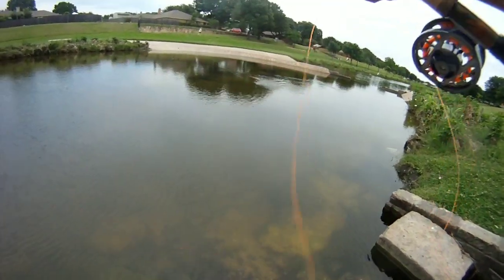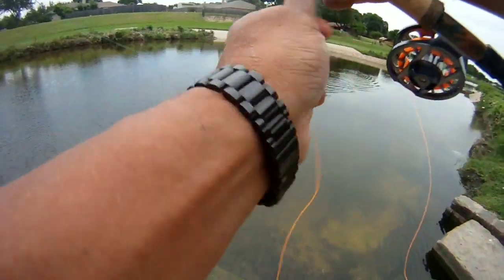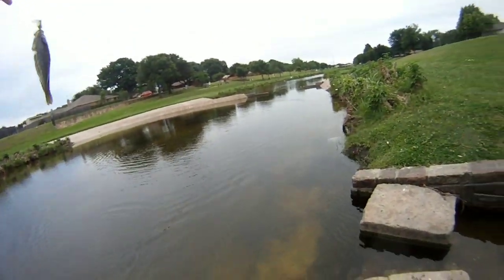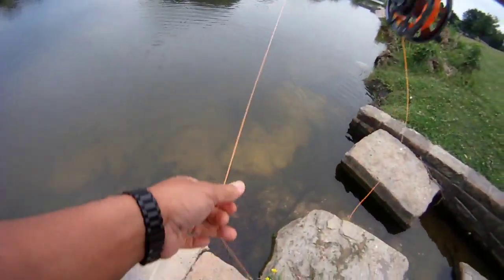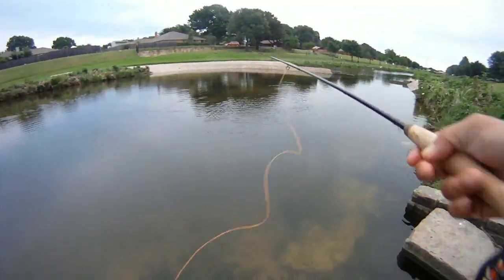Kind of in this shallow end where there's some pockets of vegetation and it looks like they're hanging out on this end. Nice size sunfish! What's helping is we've got these polarized glasses — that's really helping being able to see what's down below playing around.